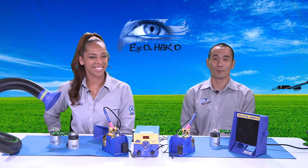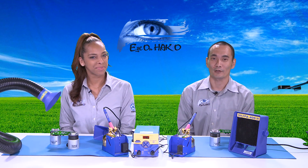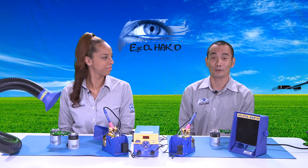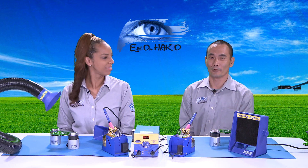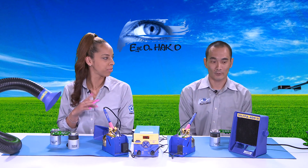They're both smoke absorbers and fume extractors. What we want to be talking about today is fumes, solder smoke, and how to try to take that solder smoke away from you so that you're not directly inhaling it, because it can be toxic. We'll be talking about the FA400 and the FA430 today. So let's give our viewers just a little bit of the differences between the two before we go into each.